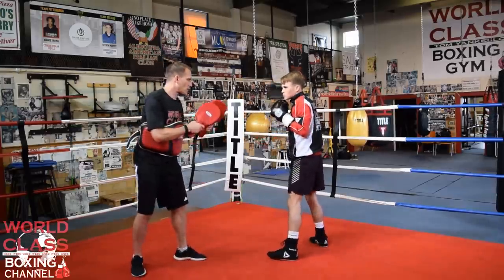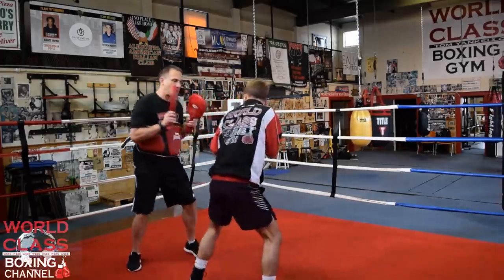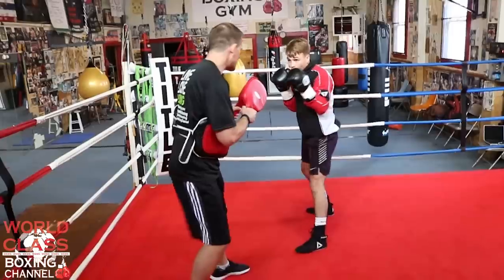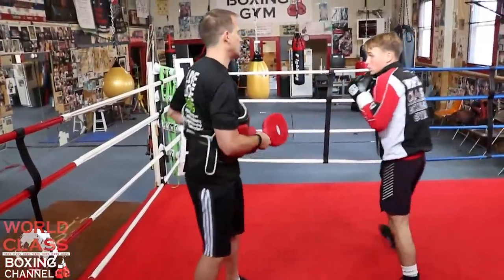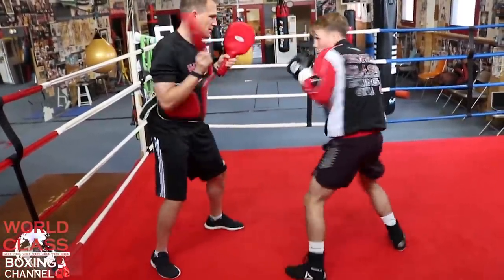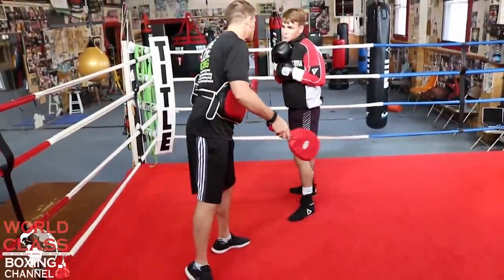The way it's working is I'm throwing a jab, he's parrying it, parries it, hits me with a body shot. A little faster, it looks like this — he's going there, there, there. He's got that position on me.